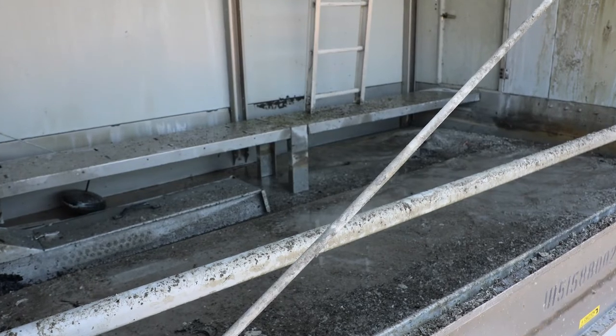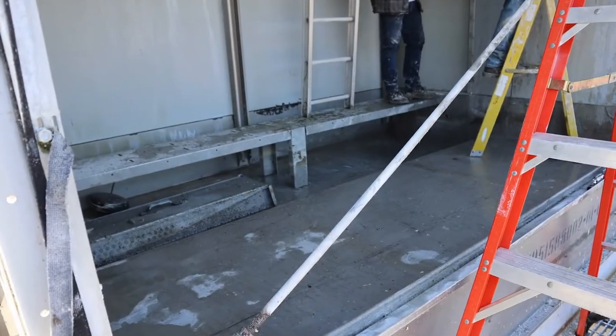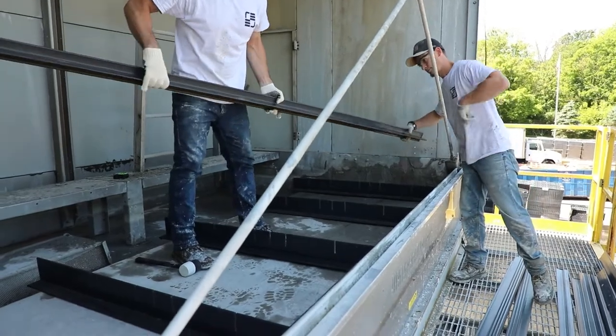If you have a tower that is galvanized or has any spots that need to be repaired, you'd want to take the time to thoroughly clean, repair, and recoat the inside of the tower. Now we're ready to begin installation of the new fill. Step one is to install the fill supports. First, we need to lay out the base runners per the supply drawing.